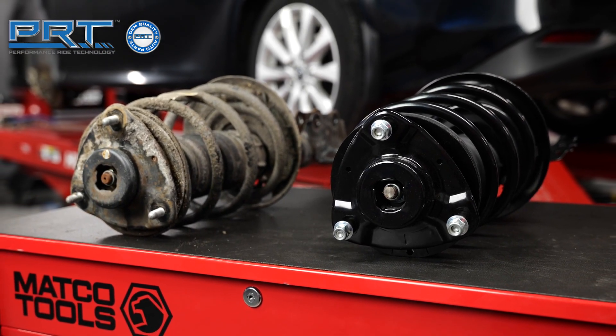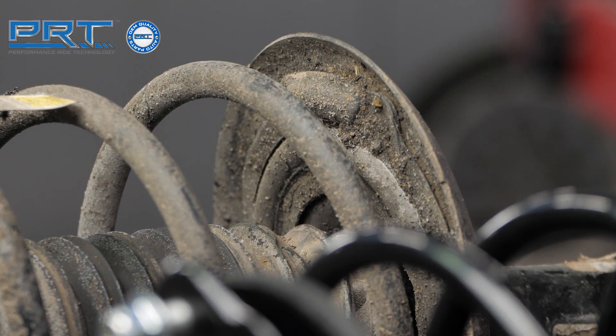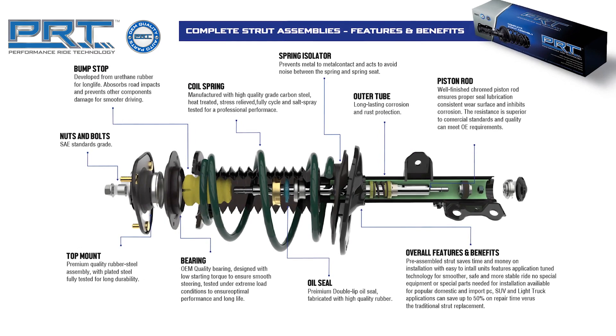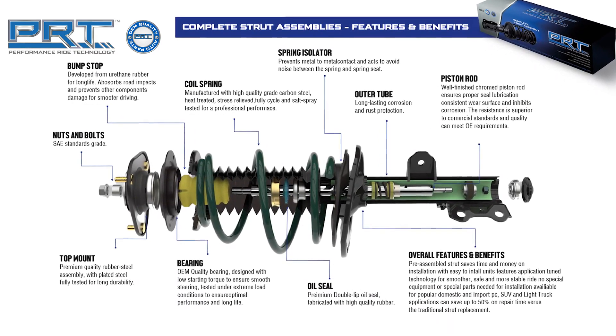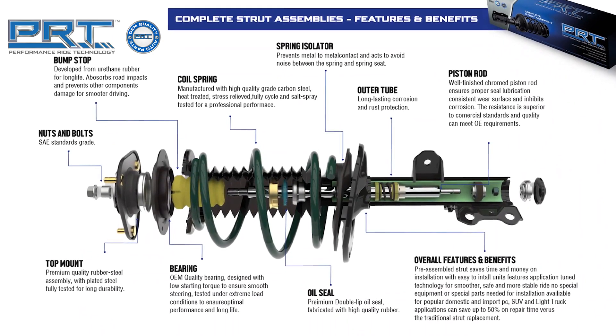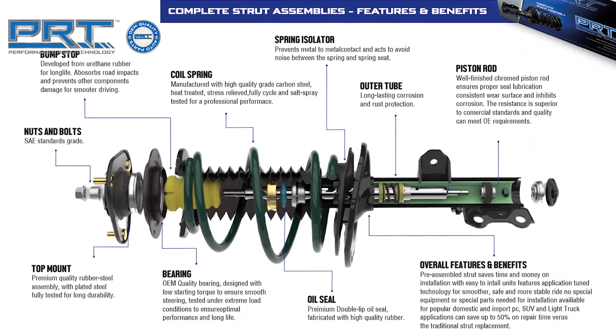PRT complete strut assemblies are designed to replace the strut and bearing plate all in one preassembled unit. Each PRT complete strut assembly integrates the premium strut, bearing plate, coil spring, dust cover and spring seat all together so that the installer can change the complete assembly conveniently and easily.